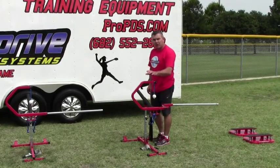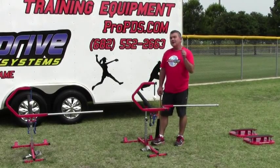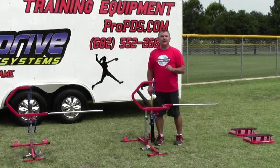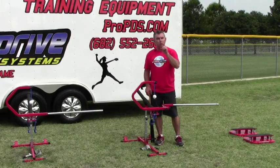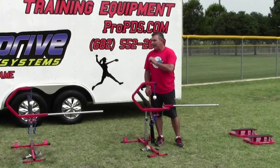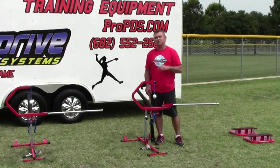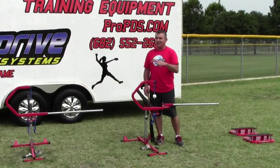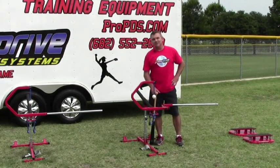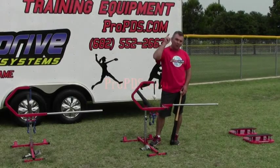The beauty about the Pro Power Drive Swing Trainer tee is it's the only tee that will develop your hand-eye coordination off your three power points. It is the only tee that will eliminate three common problems that all hitters have, and it is the only tee that guarantees — if you use it as we tell you to — you will get better. As you're using the tee in the very beginning, take some nice slow cuts. Take easy swings to get used to the feel of a proper swing, because if you have any bad habits, it will definitely let you know. This is Teddy V with Pro Power Drive Systems — let Pro PDS get you off the pine and on the diamond where you deserve to be.